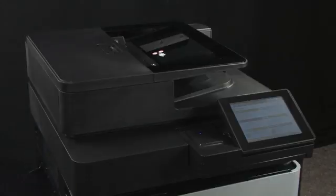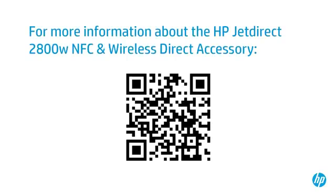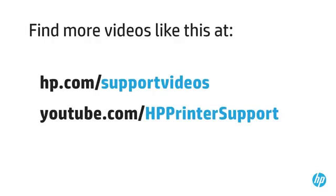Your printer is now ready for Wireless Direct and NFC printing. For more information about the JetDirect 2800W, scan this QR code. You can find additional helpful videos at hp.com/support/videos and on our YouTube channel, youtube.com/hpprintersupport.